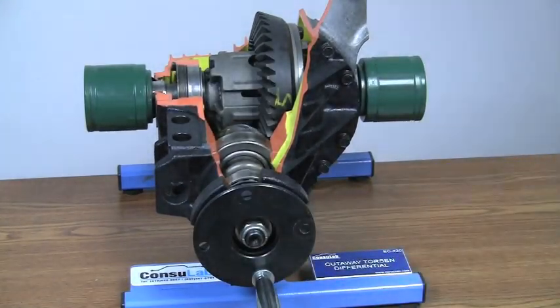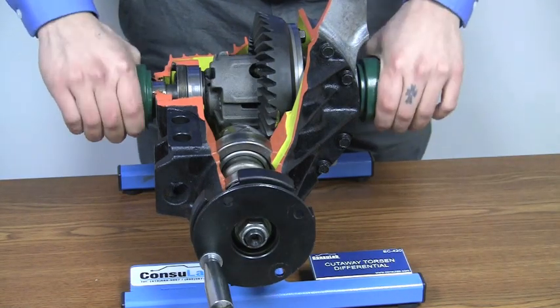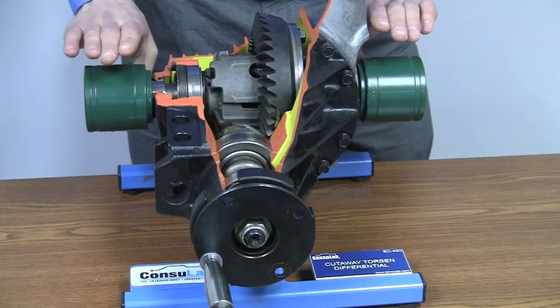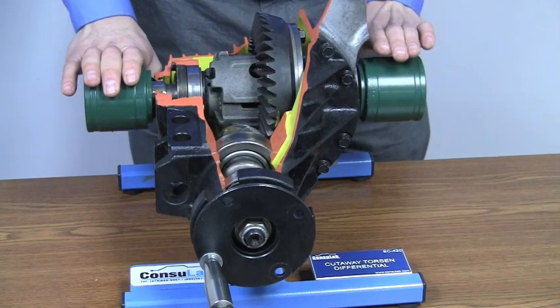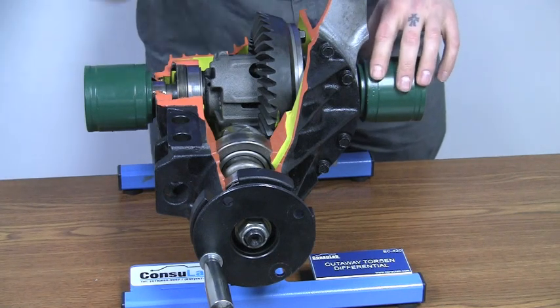By applying different loads on the two outputs to the CV axles and by varying the torque on each one, we can show the torque transfer of how a Torsen differential will give more power to the wheel with more traction.